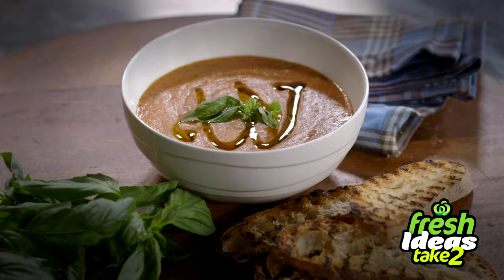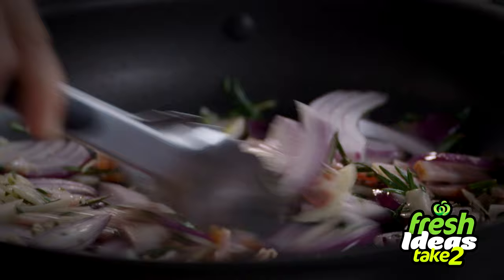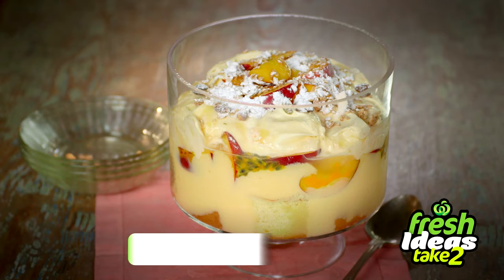Hi, I'm Bridget Palmer and I'll be bringing you fresh ideas with what to do with those last two ingredients in your fridge. Great value meals and desserts that are delicious and quick. Today it's the easiest trifle with nectarines.